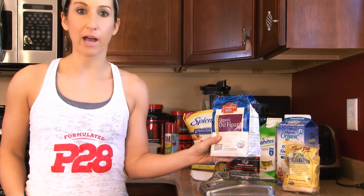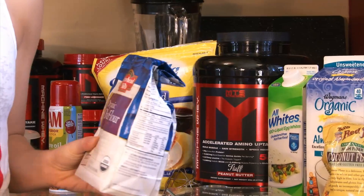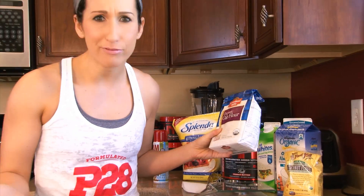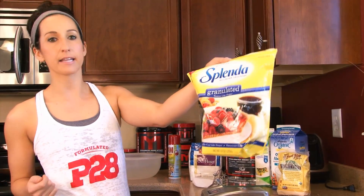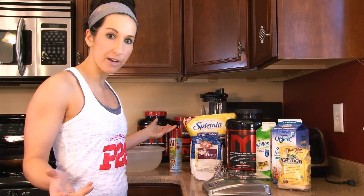We're going to use some oat flour today. If you don't have oat flour on hand, you can use oats or grind it up yourself. Almond flour, whole wheat flour — whatever you guys have works. And some type of sweetener; today we're going to use a little Splenda to sweeten it up. That's pretty much everything.